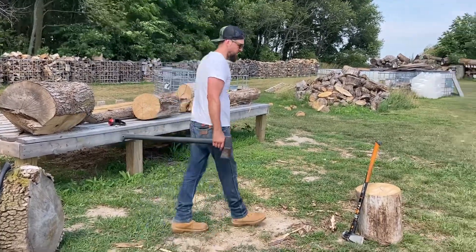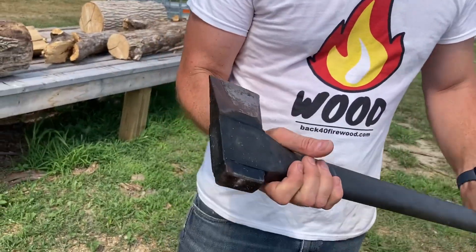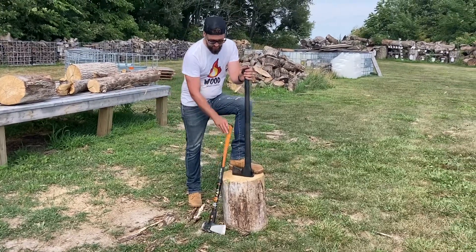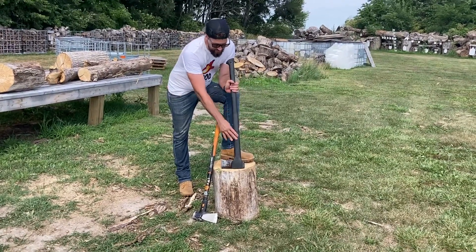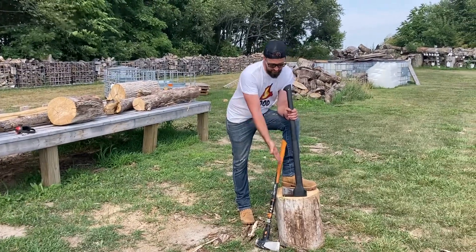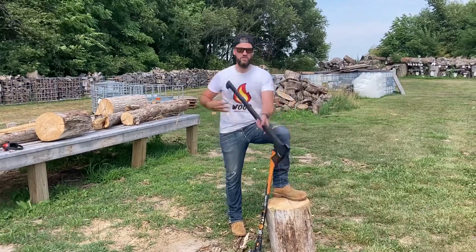Now this is a good all-around axe — kind of beat up, I use it a lot. It's the Fiskars X-27 and I've had it for a few years. I keep this thing outside. It's got a composite handle; this one has a rubber grip here. It's about 36 inches in length and it's not even close to as heavy as the maul — this is eight pounds, this is probably three to three and a half pound head.